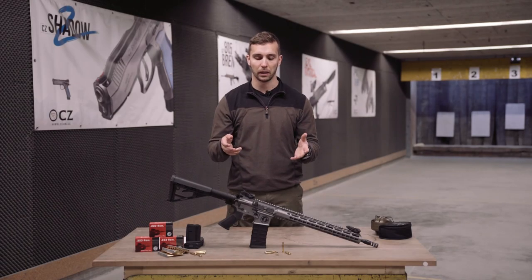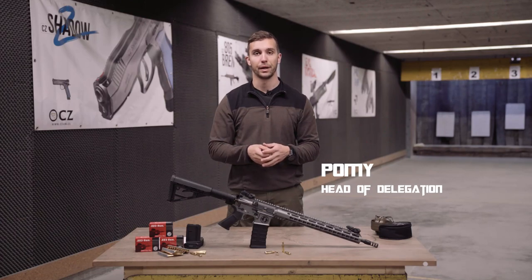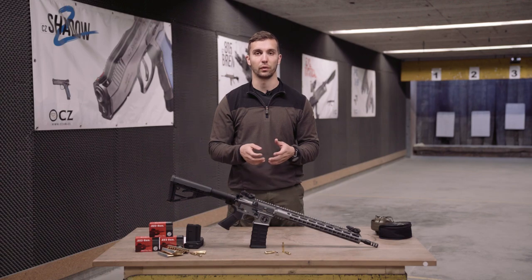Hi everyone and welcome back to the MillComp YouTube channel. My name is Pomi and today we are once again back here at the Ernie Hill Shooting Facility to bring you another gun breakdown together with Ruach Ammotech. As you can already tell and see, today we bring you an AR-15 — it's called the Schmeisser Dynamics, made by Schmeisser — so take a closer look.